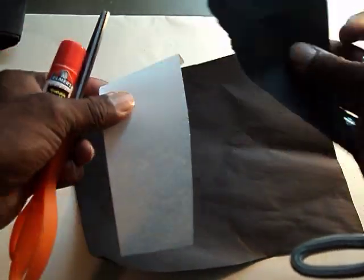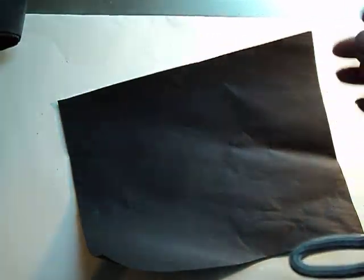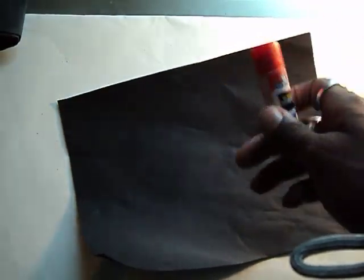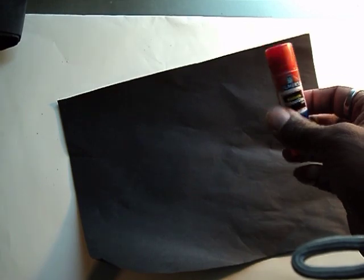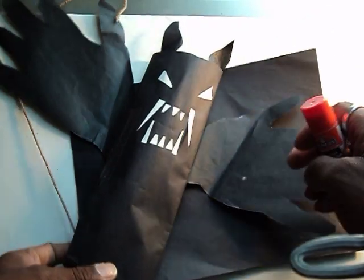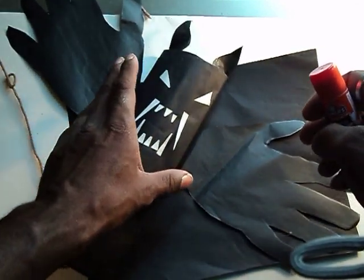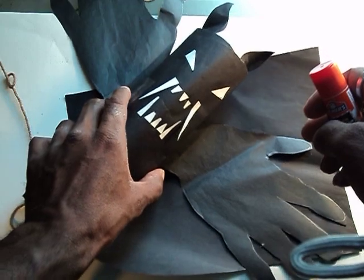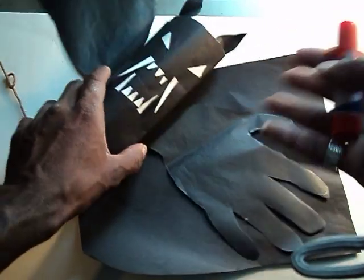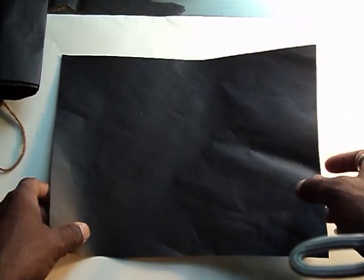I also have some scrap paper. You can also make these with the little ones using one of those little toilet paper rolls — when you have one that's empty. You can just use that, paint it black. But we're going to do it with paper because I'm trying to teach my elementary kids how to have some coordination.